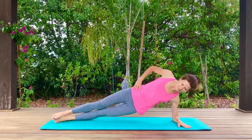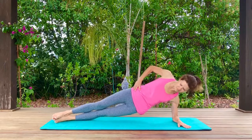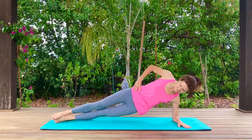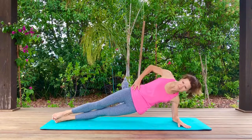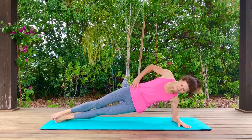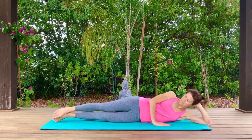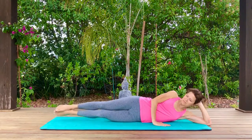We're going to lower and lift the hips. You can do this with bent knees or straight legs, squeezing those obliques to lift and lower. Let's come all the way down, either on your arm or rest your head on your hand. Zip those legs together and lift and lower them straight up and down.